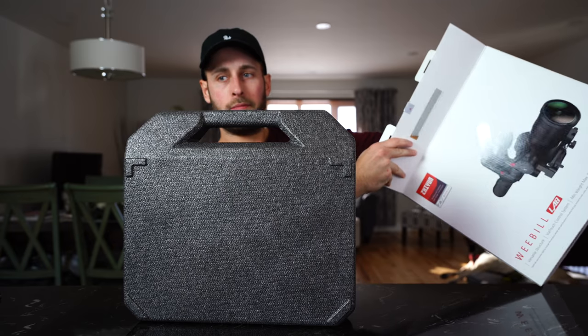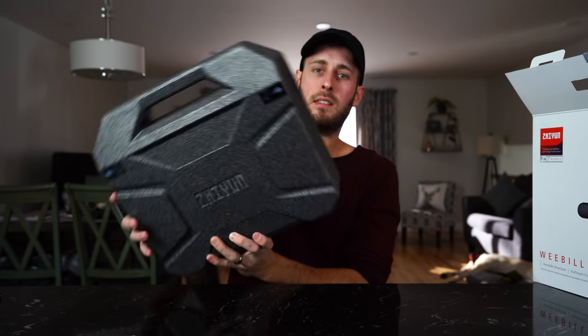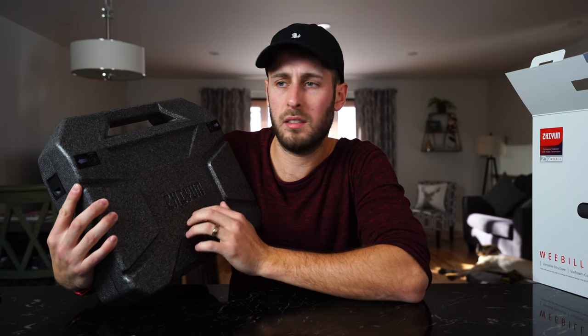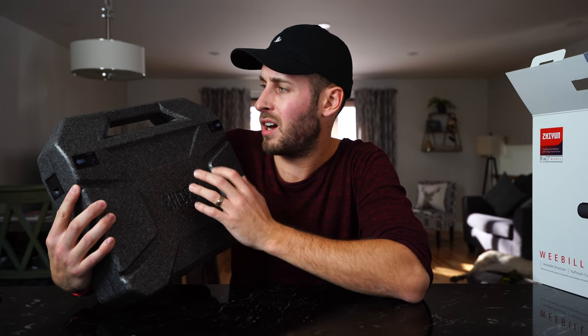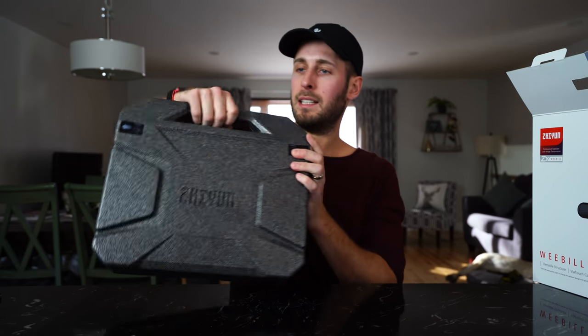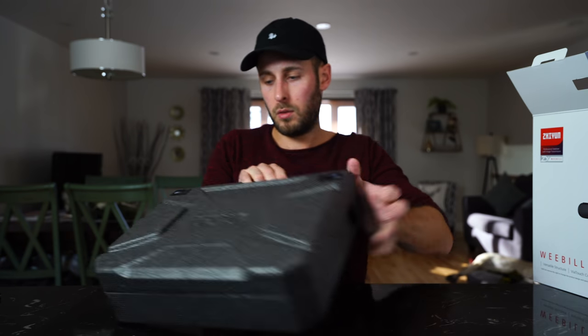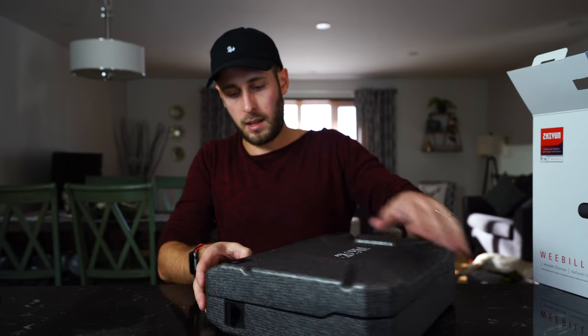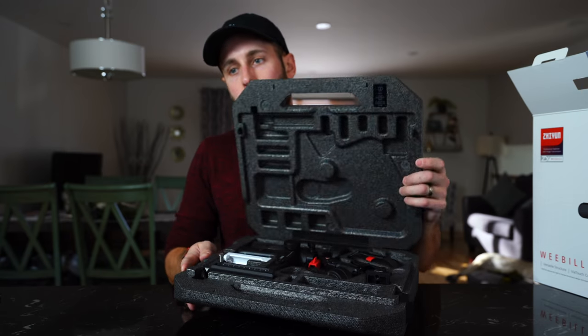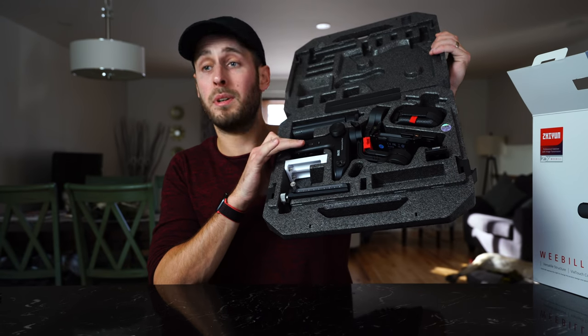Inside you have a quick start guide and the case itself. It's a foam - not polystyrene hard foam - kind of like a little business case on the side. It's got two little switches, one that way and one that way. Let's pop it open. There you go - that is what is inside the Weeble Lab itself.